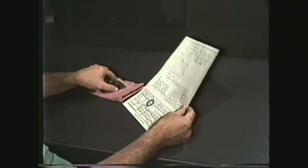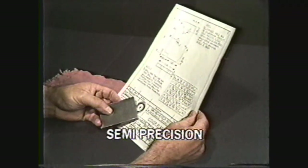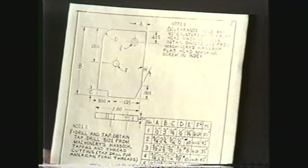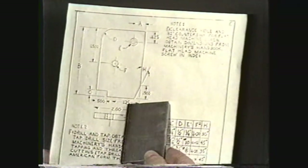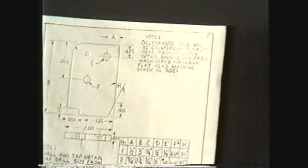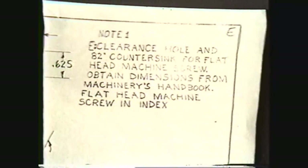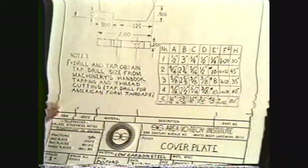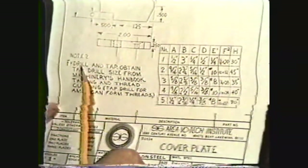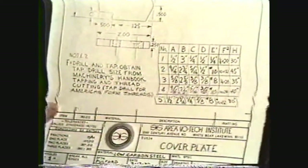Now that you have seen how these layout tools are used, let's go through the procedure of doing a semi-precision layout of a cover plate. As you look over the blueprint you will notice that it is drawn to full scale and that there are two notes. Note one tells the machinist that the clearance hole E also has an 82-degree countersink for a flathead machine screw. Note two says that you must drill and tap hole F for a one-quarter 20 national coarse screw thread.